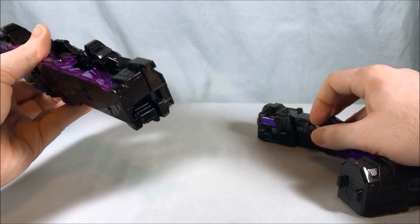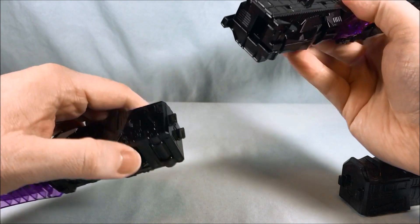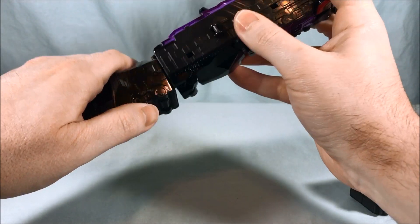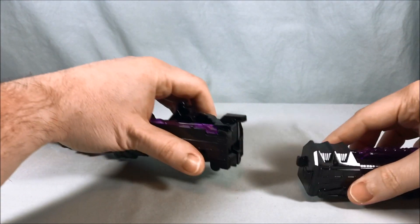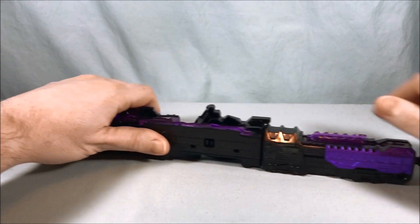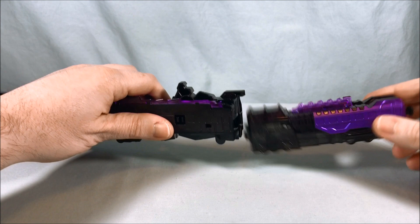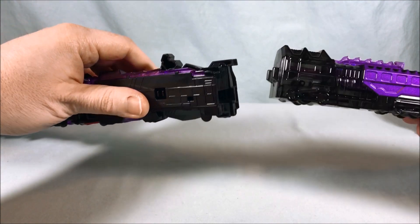If we take this and flip it back out, we can make the full train. This piece clips on — you can see there are two clips that go into the recess. Clip that on, then come to the back and do the same thing — pop that in, and there you go. That's a pretty long train. The thing is, the clips are not the strongest. You can see this kind of just falls out, and it's really weird why they chose to do it this way.